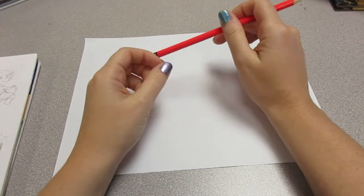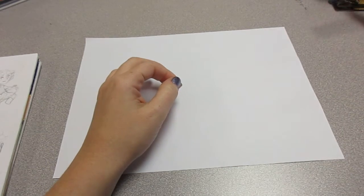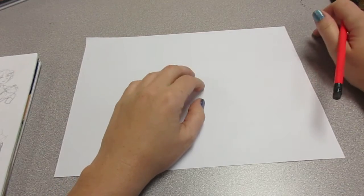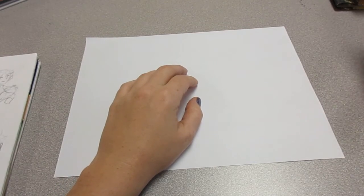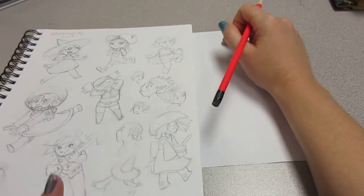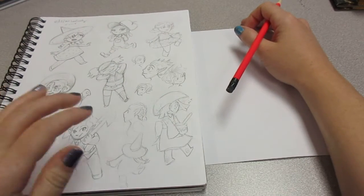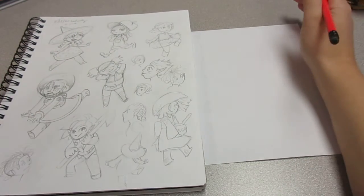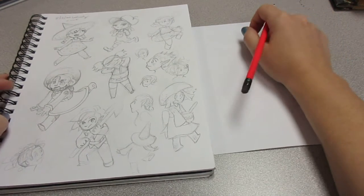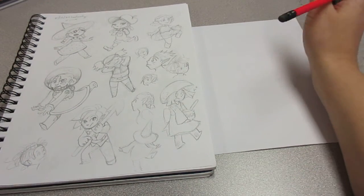Hey guys, so I thought I'd try something new. I wanted to do a lot more drawings, and I've been doing ones based on photos and other people's books and things like that. So I thought what we could do is I've got my sketchbook here where I doodle things — it's full of doodles and stuff. I thought we could take one of my doodles and try to draw it together. I was flipping through and found this page with some cute stuff, so let's try and do this little robot space girl and draw it together.